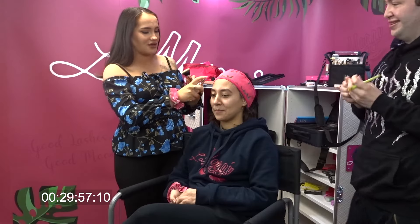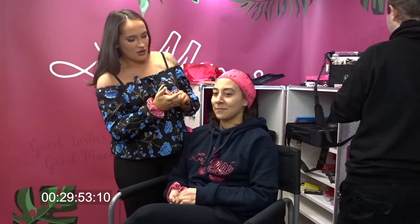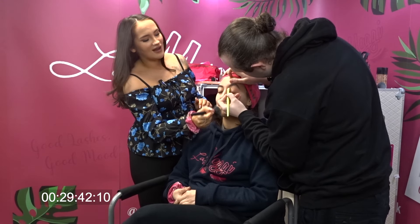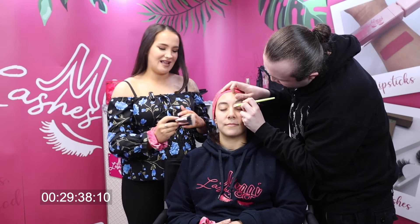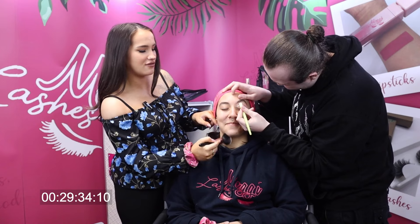We've got 30 minutes. I'm going to start with priming Clarissa's face with this mattifying primer and I'm going to start on the eyes because that's where I start. I'm going to rush with this. By the way, Clarissa's eyelashes are so long — naturally as well. Give me your eyelashes!